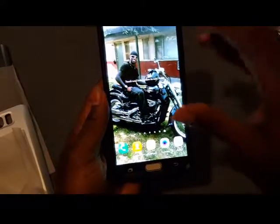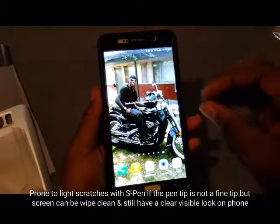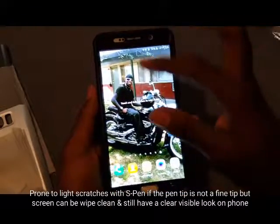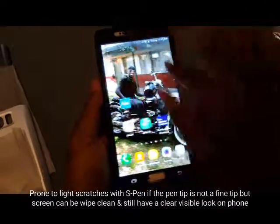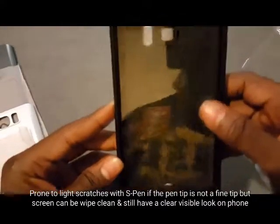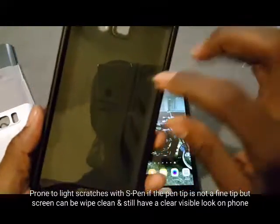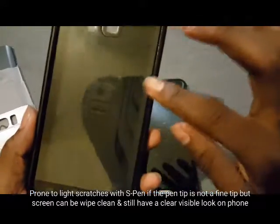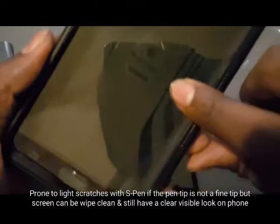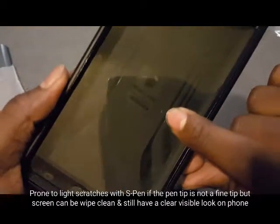The screen is nice and clear, but it is prone to scratches. If you use your S-pen heavily on here, it could scratch the screen protector — that's the only downfall. Here's my old case and as you can see it's got a couple of scratches, and right here there's a deep scratch. I think my keys hit it and then it was game over.